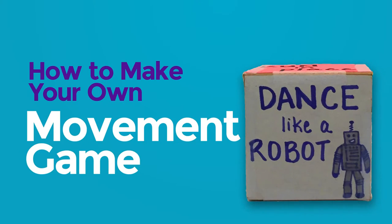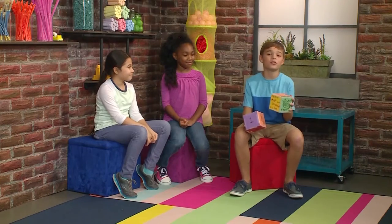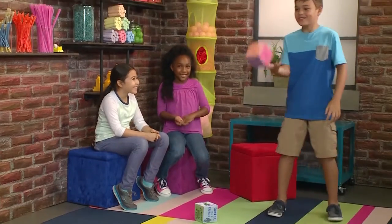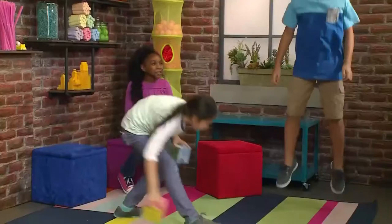How to make your own movement game. Hi, we made our own game. First, I'm going to roll the action die. Hop like a frog! I wonder how many times I have to do that. Six! The highest one!